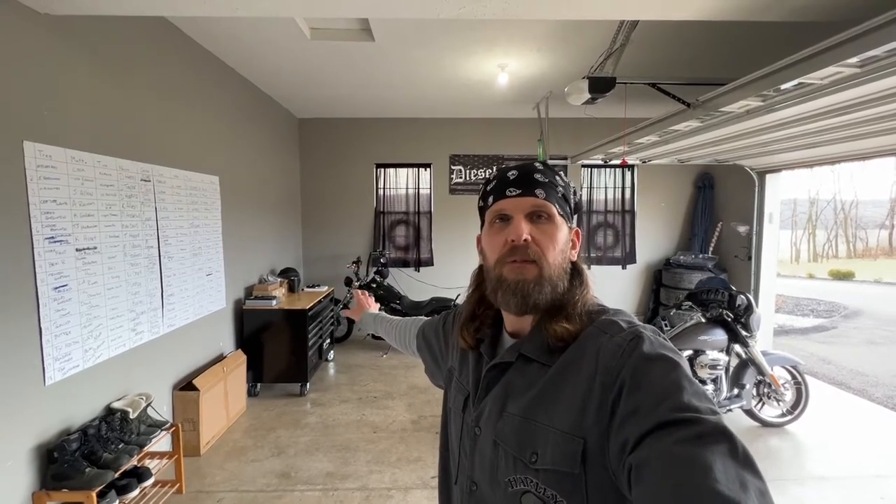Welcome back to the channel. Today we're going to be starting the first modification on the new bike build. If you haven't seen the introduction video, this is a 2016 Street Glide Special I picked up used with very low miles, garage kept, mint condition. This is going to be my new personal bike build. Over there is my last build, a 2010 Dyna Wide Glide — one of my favorite bikes.